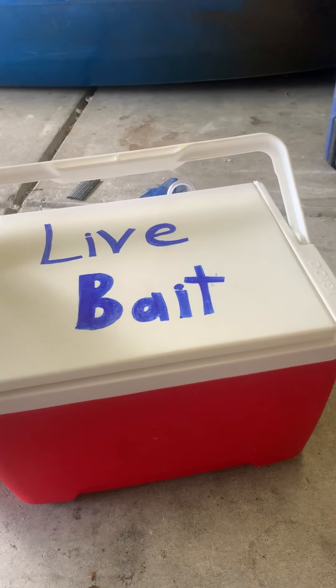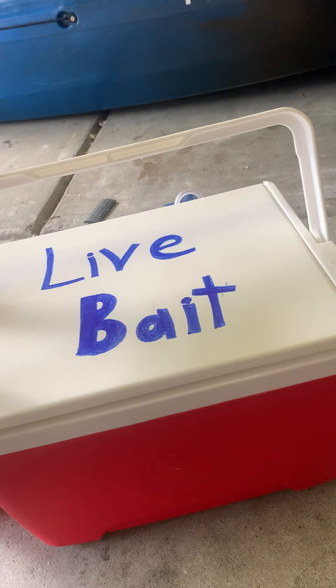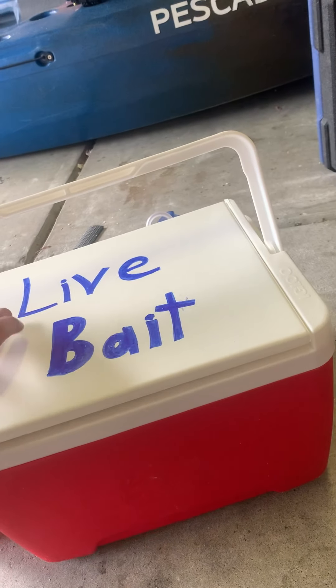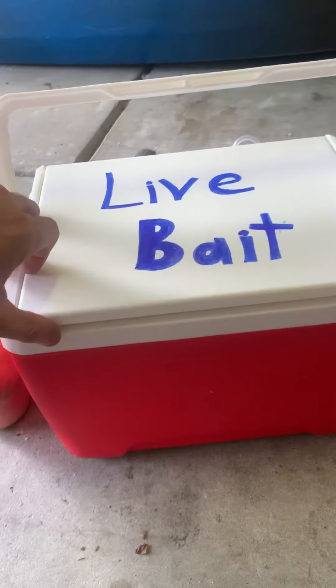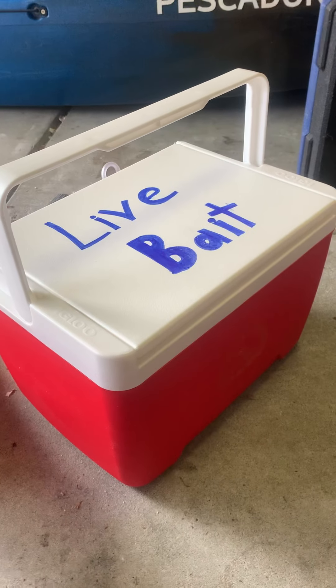I bought a few other things at Walmart, that's why I couldn't share the receipt since it's got other stuff on there. But for 20 bucks give or take, you can make yourself a really nice bait bucket. That cooler is on sale now for about 14 or 15 dollars at Walmart — this one was 10. I just like the smaller size; it'll be easier to move around.